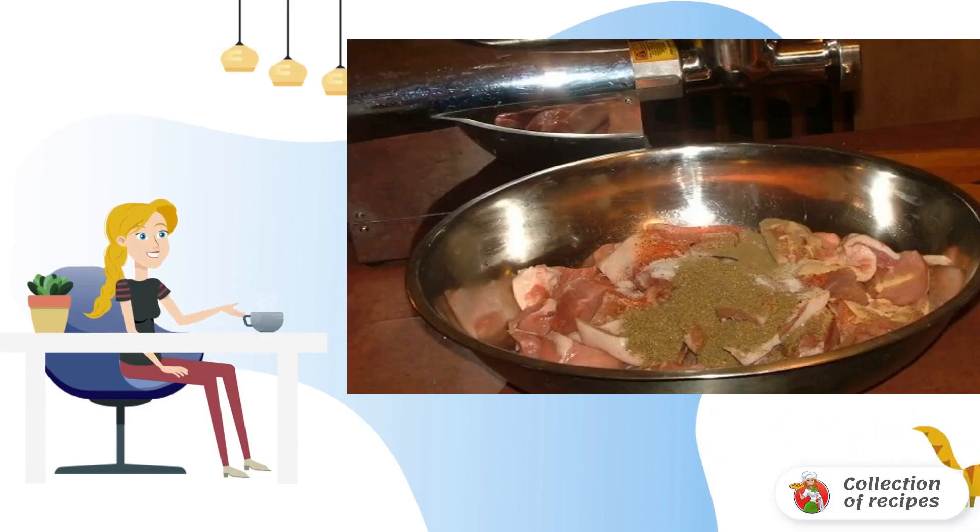Add salt, pepper and other spices to taste. Pour in a little liqueur and mix gently. Put the bowl in the refrigerator for about 35–45 minutes so that the meat is slightly soaked.